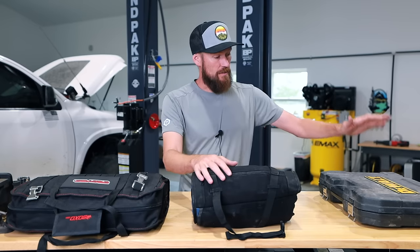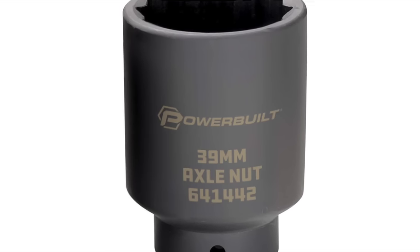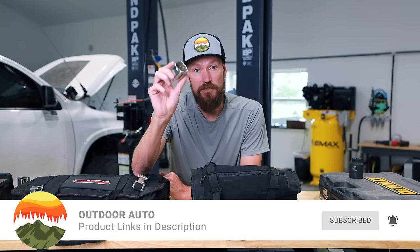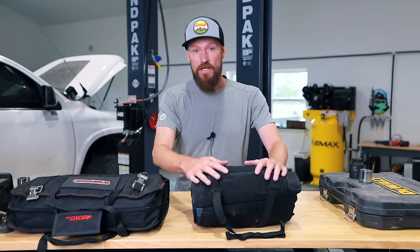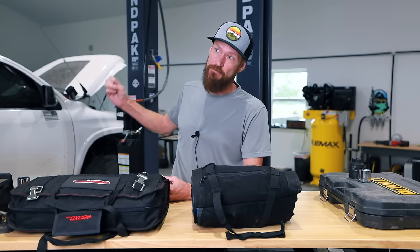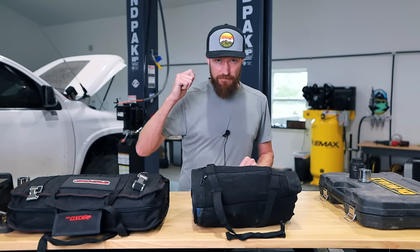If you're going solo, bringing a toolkit that matches your ability level is probably good enough, with a couple of exceptions. For example, the Tundra has a 39 millimeter axle nut, which is a really weird size not found in almost any standard set, so I need to add a 39 millimeter socket to my kit. A stock Tacoma uses a 35 millimeter, and if you've done aftermarket suspension work, the aftermarket stuff is almost always 36 millimeter. Check your vehicle. You'll also want a flare nut wrench for your brake lines — on Toyotas, almost all 10 millimeter. You can buy one on Amazon for four to five dollars; you don't need a whole set.